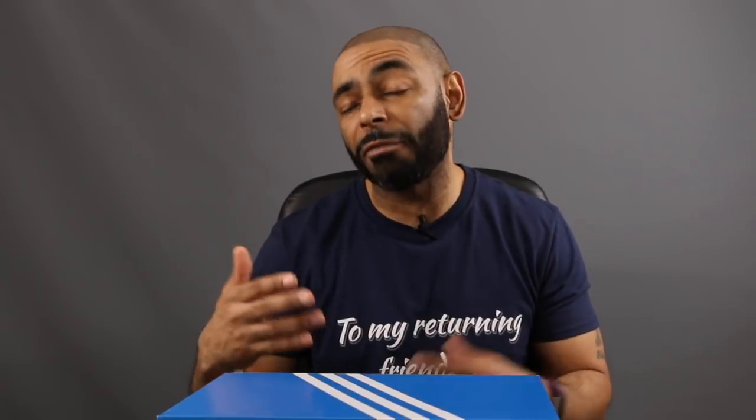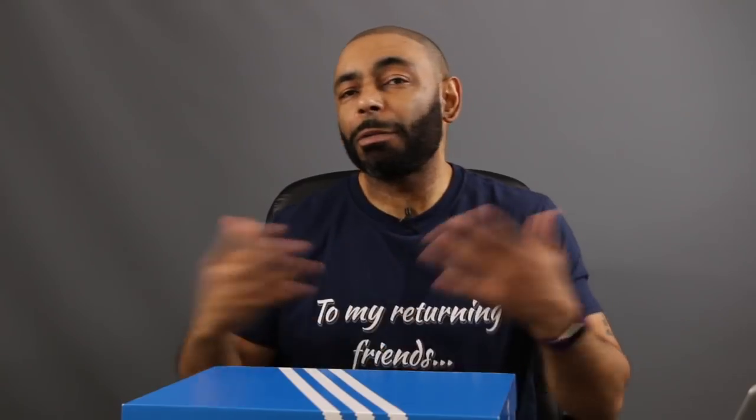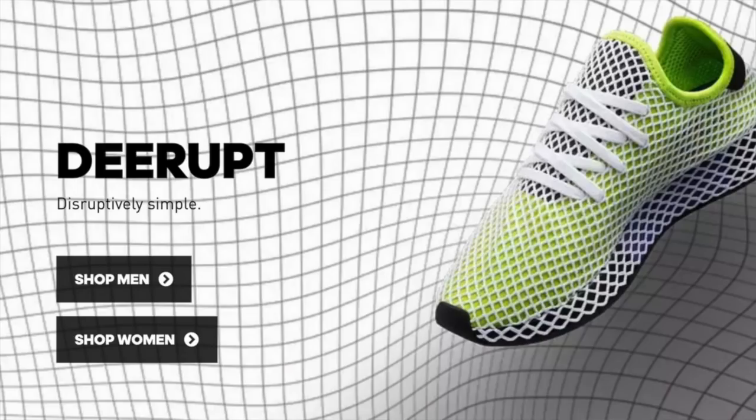So here we are with the Adidas D-Rups in the Solar Red Bluebird colorway. Copped them for a hundred bucks. To me, that's a pretty good price for a quality shoe. Most Adidas shoes, especially the ones that are more hyped or even less hyped, are going to be above a buck. So we're starting off with what I think is a good value. Now it comes in your Adidas Originals box, and I think they're considered an original because it has some design elements from some of the older shoes — in particular, the Marathon model. So let's see what Adidas has to say about this shoe.